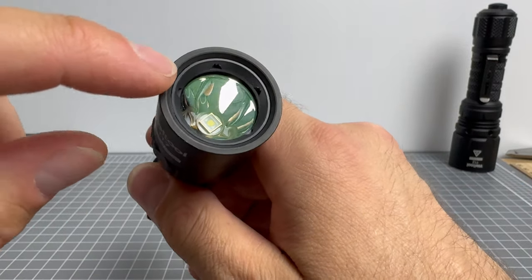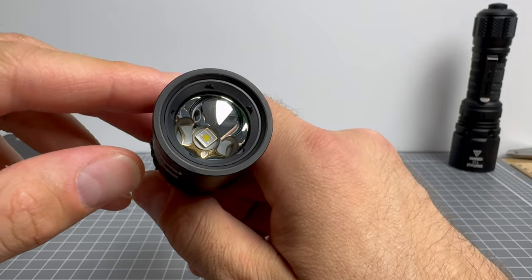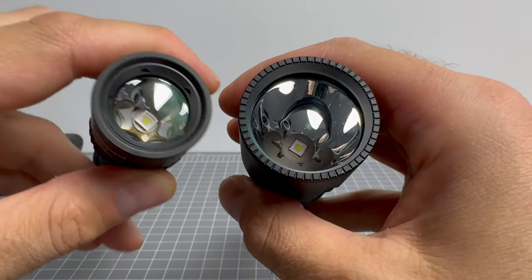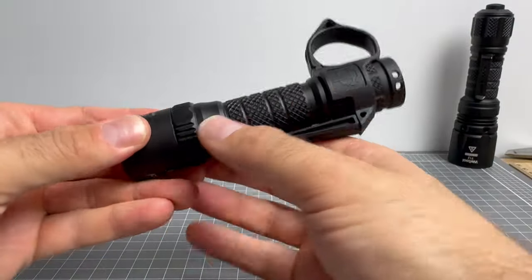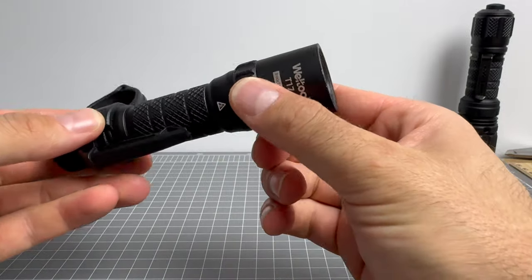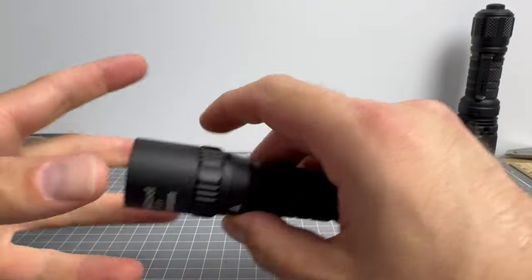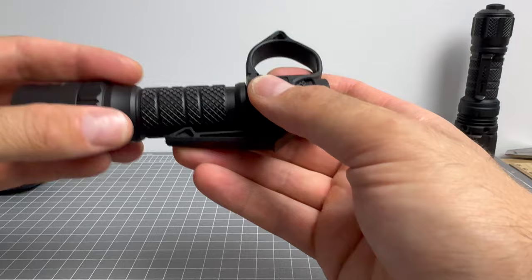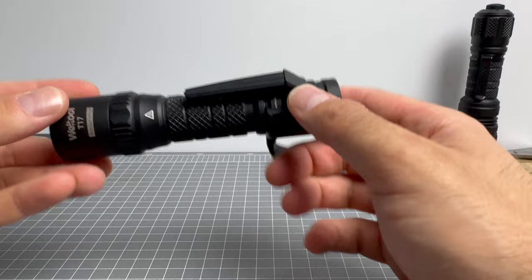The T17 has a reinforced bezel — you can feel how much tougher it is in the head compared to a standard bezel. I ran over the head with my car and it did nothing to it. The light just has a tiny bit of grazing from when I threw it. I bagged it up in plastic so I didn't tear off the finish too much — just a brilliant, brilliant light.